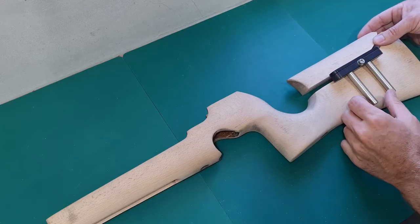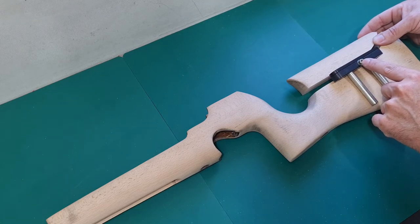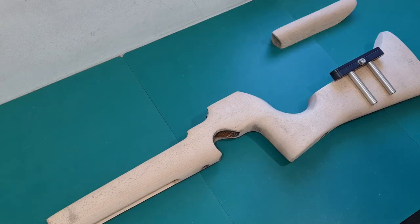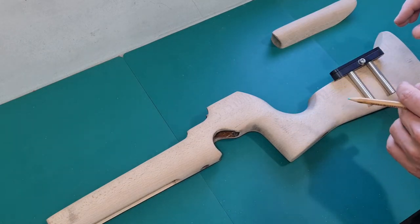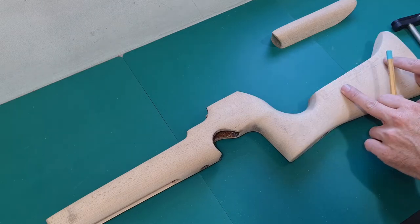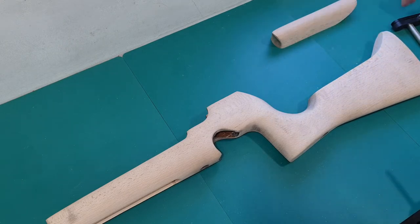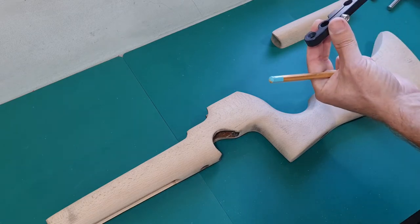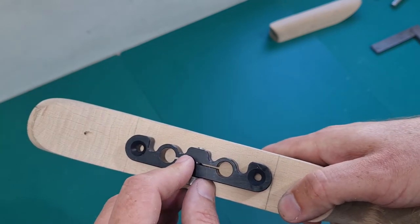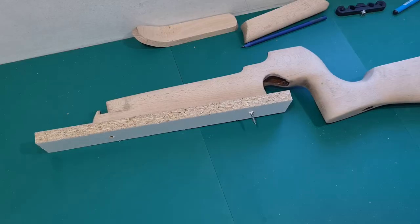I'm eyeballing where I want the cheek hardware to go, working out roughly where it's going to sit so that the cheek hardware and the fixing bolt is fairly well centered on the cheek piece in its elevated position. As I've mentioned in other videos, it's probably wise to have taped this up with masking tape before cutting, but I'll do it like this so you can see it better. I've got a couple of marks which I'm transferring around to the top edge to give me the stop and start points of the channel I'm going to drop in for the clamping section.